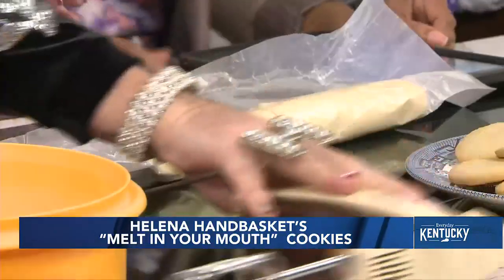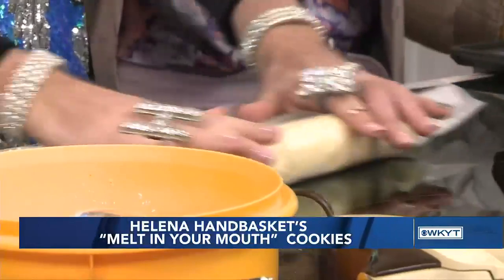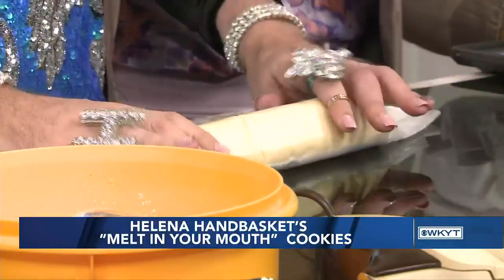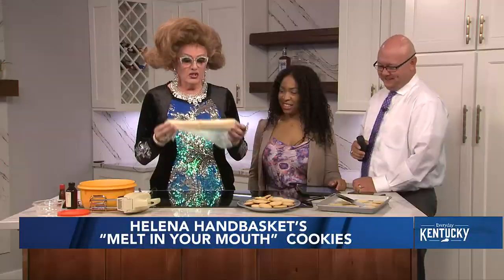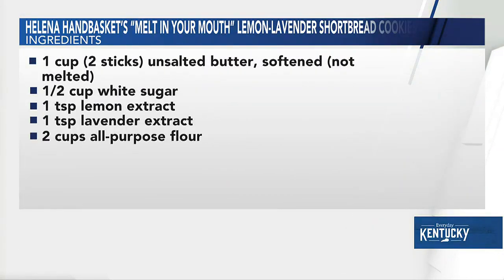Once you've got that mixed, you're going to take that dough and roll it out into a log. It's supposed to look like a rolling pin. If you don't know what a rolling pin is, it should look like a log of cookie dough that you buy at the grocery store, but these are homemade so they're much better. Then you're going to chill that in the refrigerator for at least 30 minutes. They will stay in the refrigerator up to two or three weeks, just like that. Then you're going to slice them a fourth to a third of an inch thick.